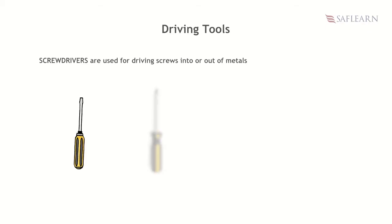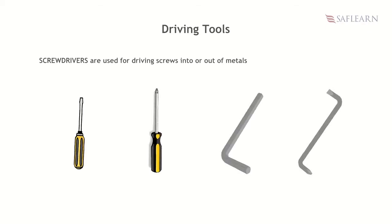Screwdrivers are used for driving screws into or out of metals. Examples are flat screwdrivers, star screwdrivers, allen key, offset screwdrivers, etc.